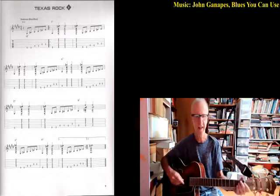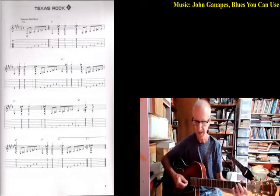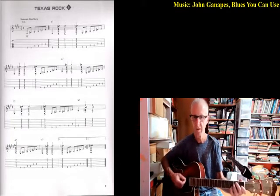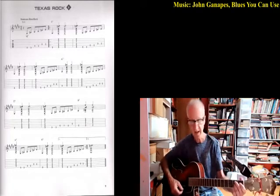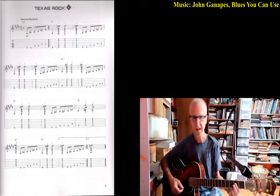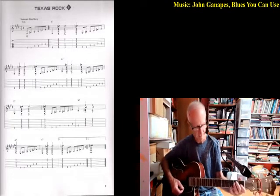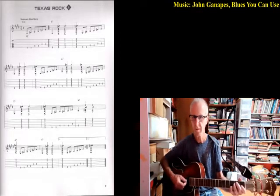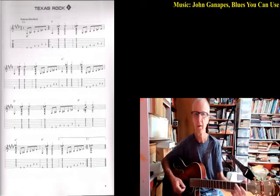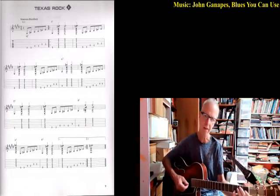So far we've had four bars of the E and two bars of the A. Now we go back to the E for two more bars. Now we go to the B7 — one bar, which is four beats. Then we go to the A7 for one bar, back to the E7, then one bar of B7, and then back to E7. Now we're back to the beginning of the cycle.